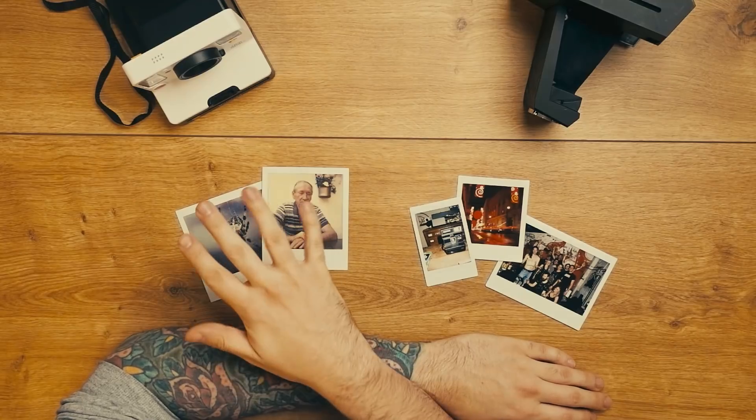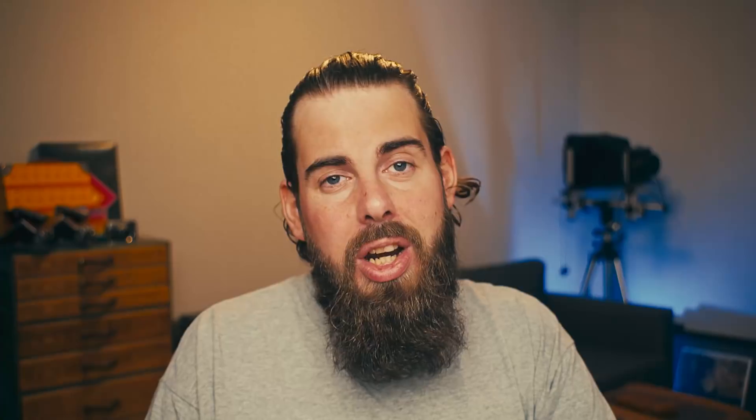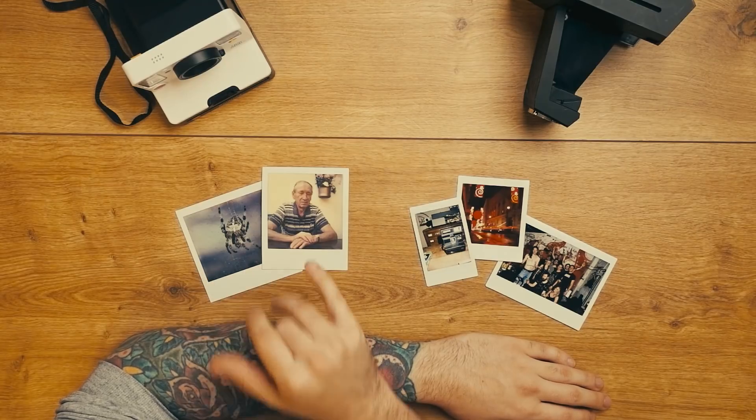Let's start with which formats we have to choose from. On the Polaroid Originals side we have 600, S670, and iType, which are actually the same frame size. The S670 has a different ISO than the 600 and the iType, and the iType is actually just a 600 film without a battery. A second format is the Spectra, which is a little bit wider but uses the same chemistry.